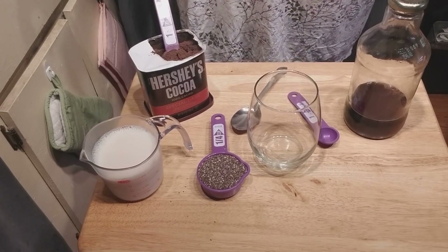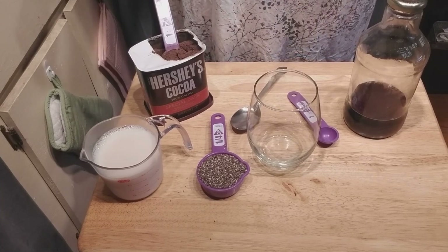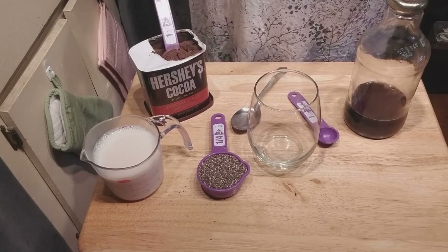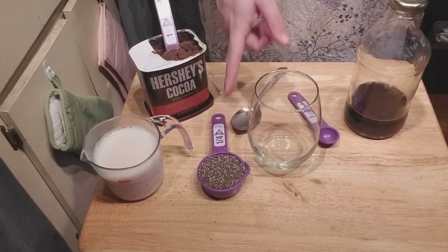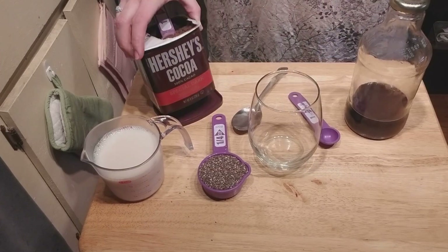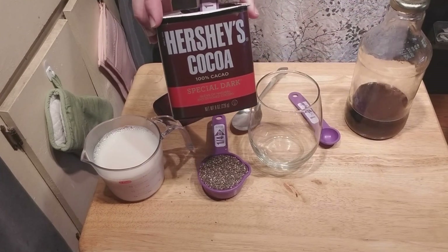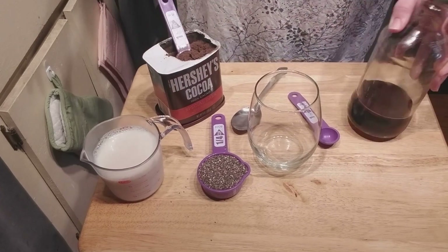Hello everyone. Today's recipe is going to be a chocolate chia pudding. My ingredients are a fourth of a cup of chia seeds, one cup of soy milk, a tablespoon of Hershey's special dark chocolate cocoa powder, and some maple syrup.